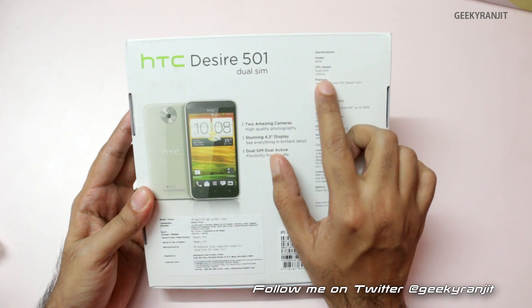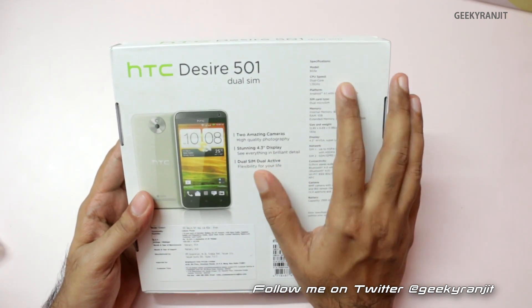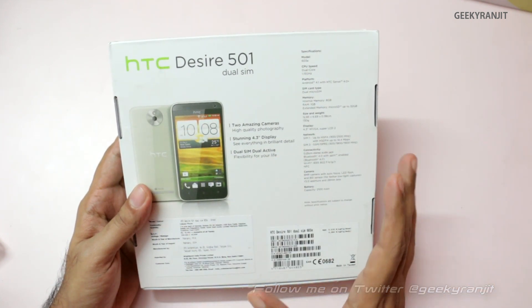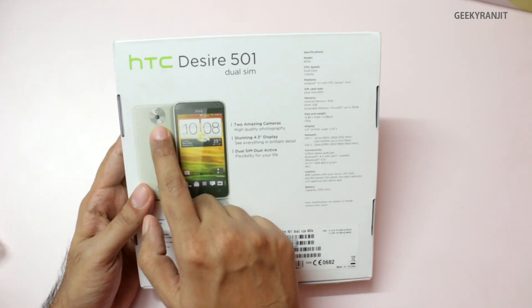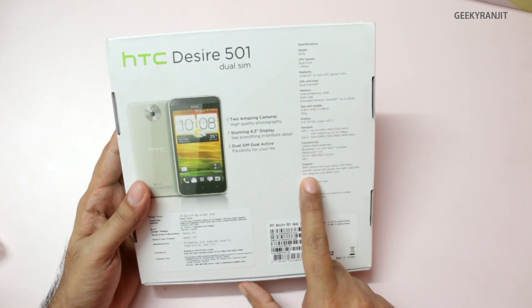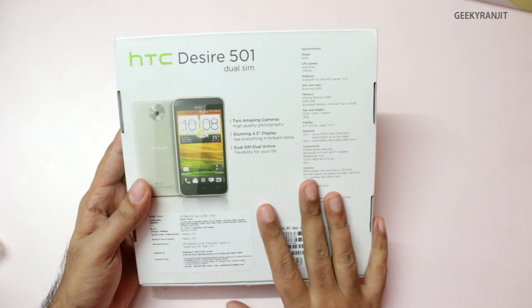It sports a 1.15 GHz dual-core processor, though it does not specify which variant. It has a 4.3 inch screen with a resolution of 480 by 800, and 1 GB of RAM. A striking feature is the rear-facing camera, which is an 8 megapixel shooter with an f/2 aperture, so it should be good for low-light photography.